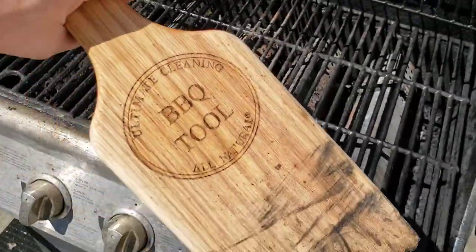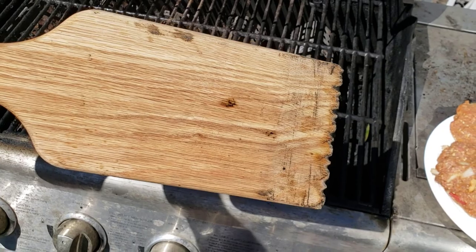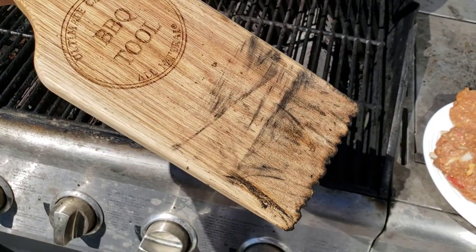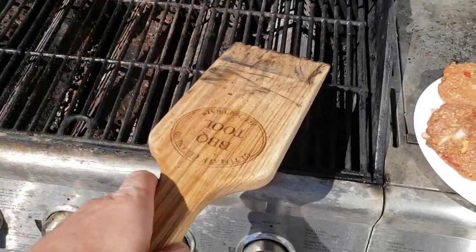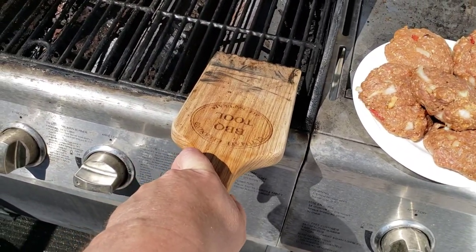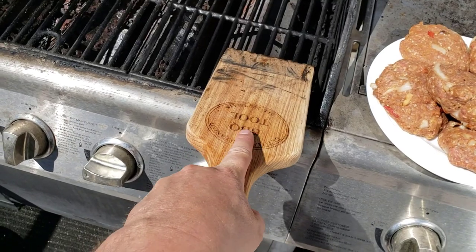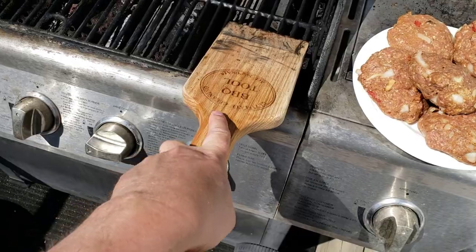You can see I was using one side, but a friend of mine came over and decided to use the other side, which is not what you're supposed to do. The idea is you get the grill really hot, put the unit on the grill, and use two hands — one up here and the other at the back.